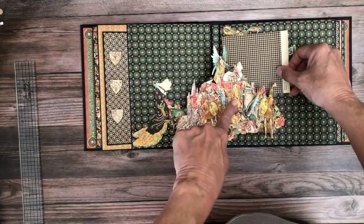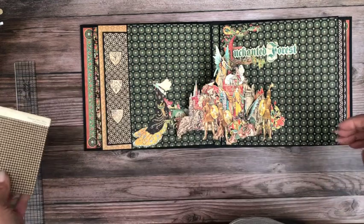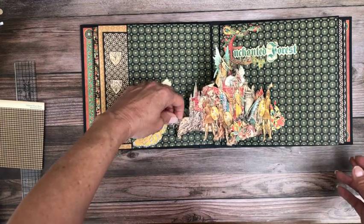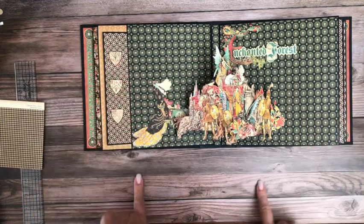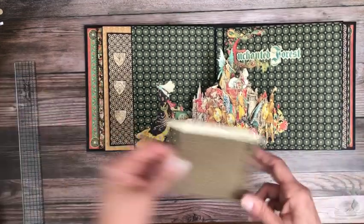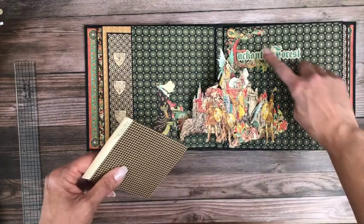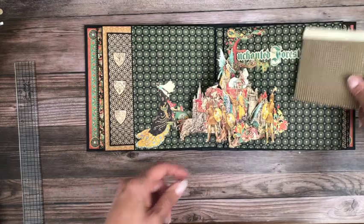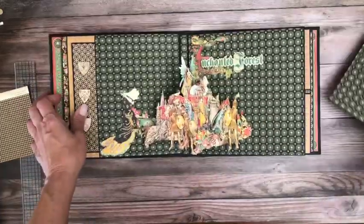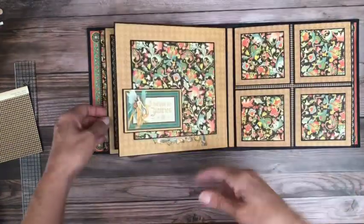I was inspired by a Russian designer — I'll add her link. She did an album and her centerpiece is very similar to mine. As far as I can tell she doesn't do tutorials, but I'll put a link to her walkthrough; it's superb. You still have room for a signature photo over here. I went ahead and glued this down, but if I were placing pictures I'd leave it until I place the photo. There's room for a photo here too, and another large insert.